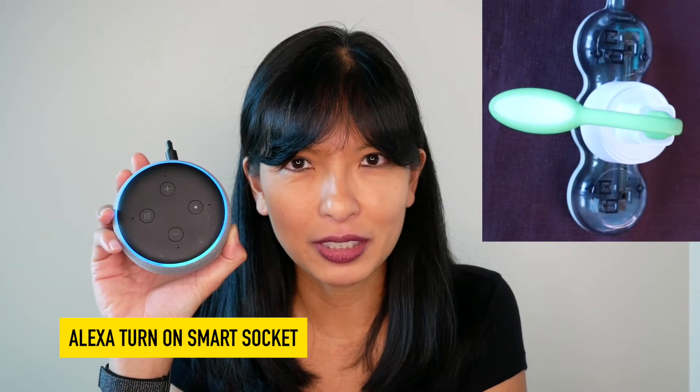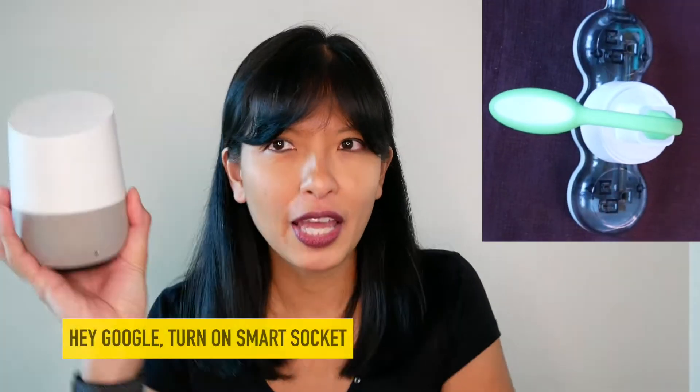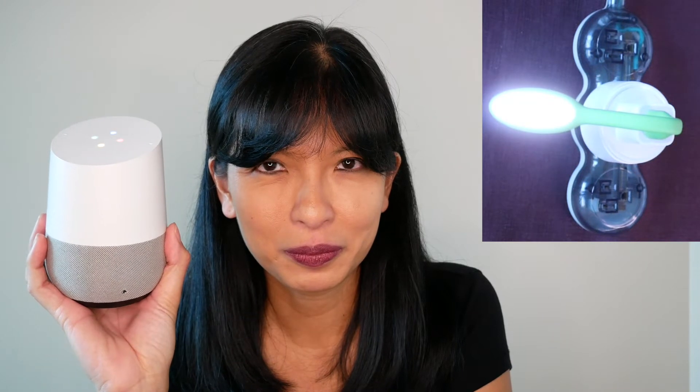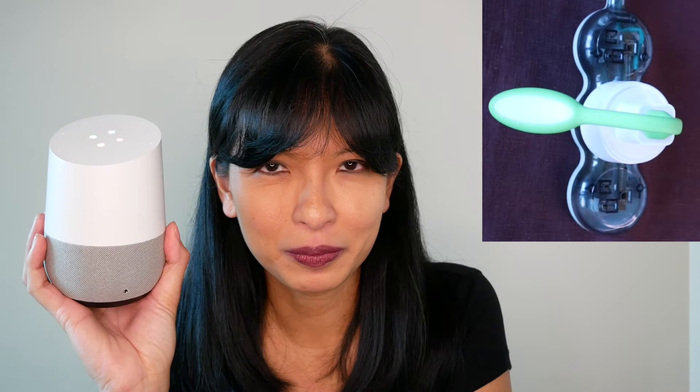Turn on smart socket. Turn off smart socket. Turning smart socket on. Okay, turning off smart socket.